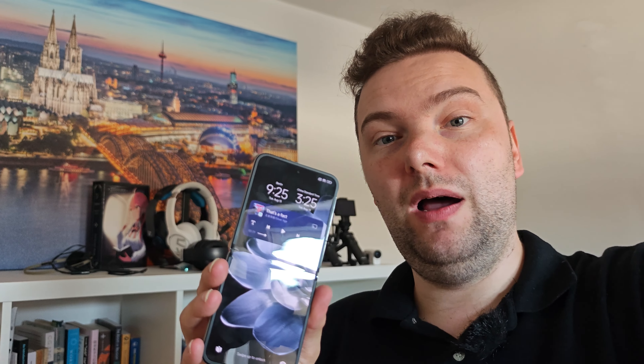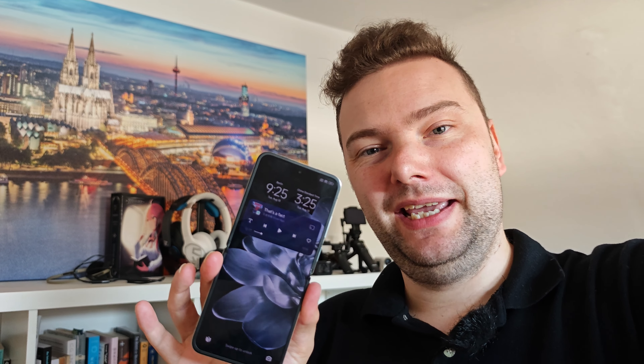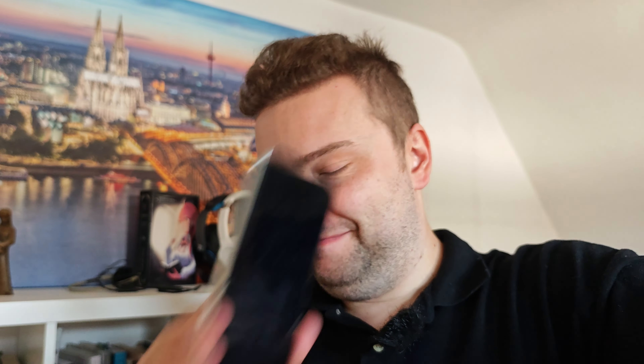If you have questions about the Xiaomi Mix Flip, write them in the comments. I'll do a camera comparison with the Huawei P50 Pocket to see which one takes the crown. Until next time, bye!